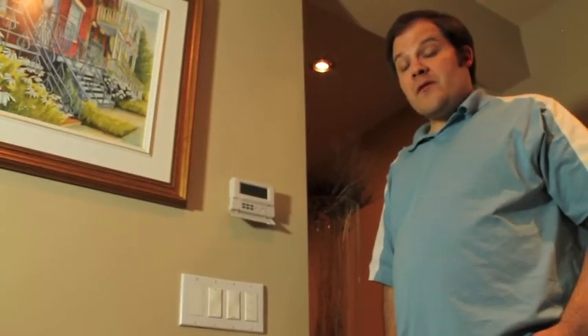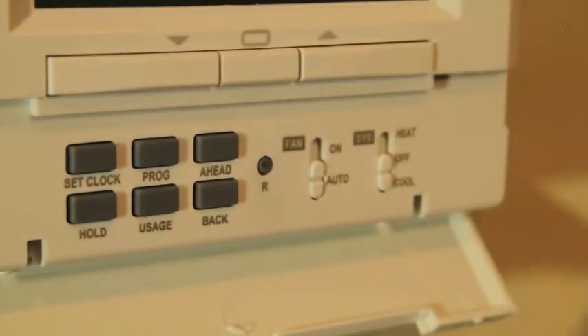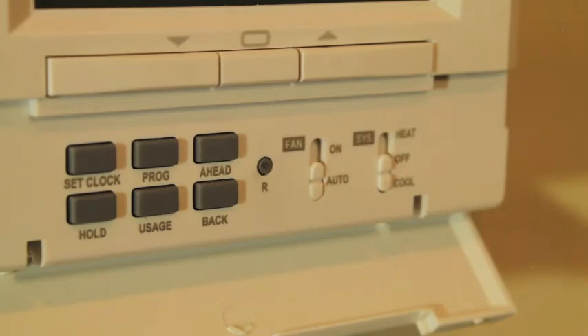On both models, there's a switch labeled fan with settings on and auto. If you have a G-wire connected to your thermostat, this fan switch lets you turn your fan on constantly or have it turn on and off automatically with your heating and cooling systems.